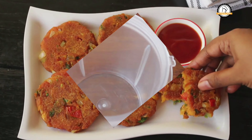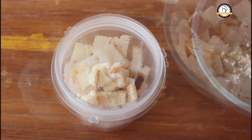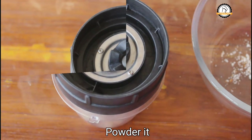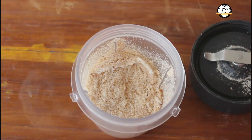For the recipe I am going to use around 10 slices of bread. You have to powder it. Transfer the slices into a mixie jar and powder it as fine as possible. Now let us transfer the bread powder into a bowl.